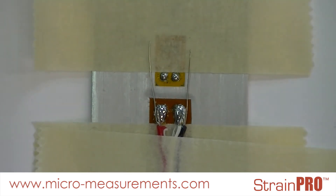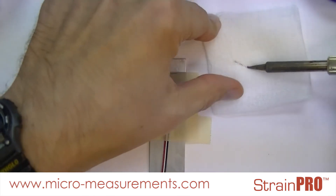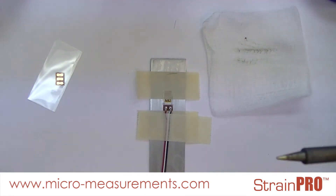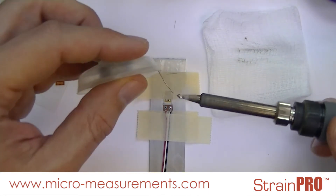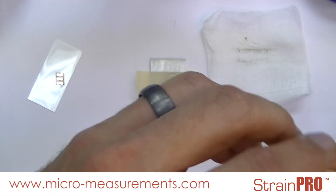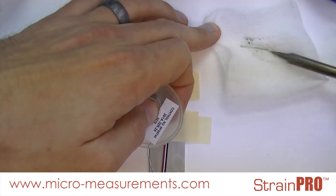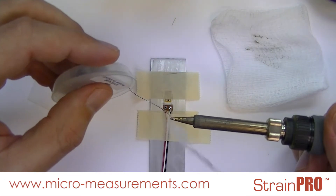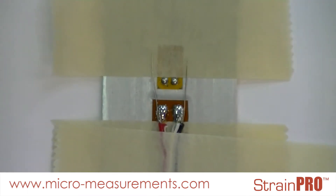I will now clean off the excess solder from my solder pencil and freshly tin it. This solder pencil was rather oxidized so I'm going to clean it and re-tin it again to remove some of that oxidation — you may run into the same thing. Now I will reflow the solder junction on my bondable terminal.